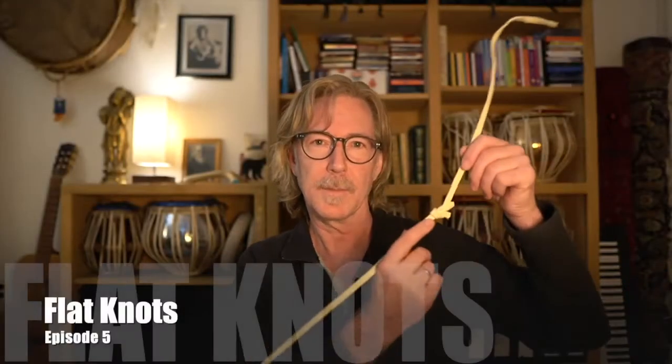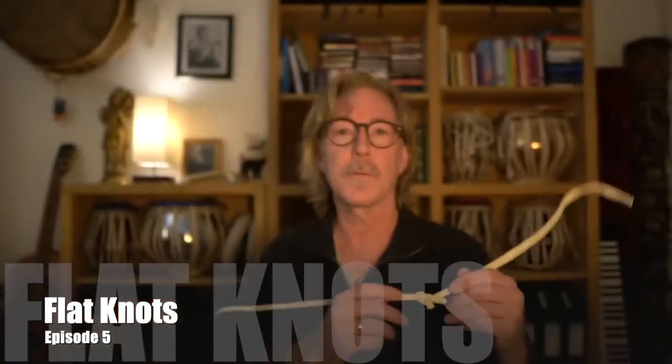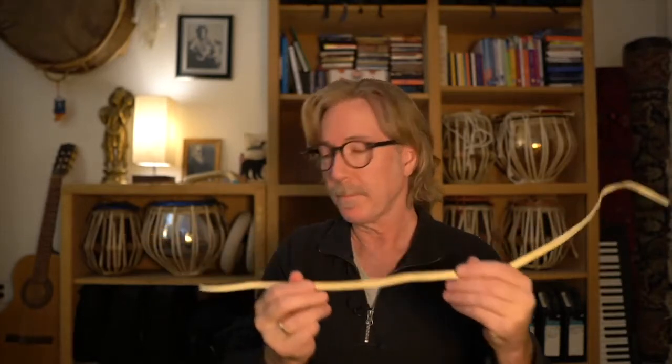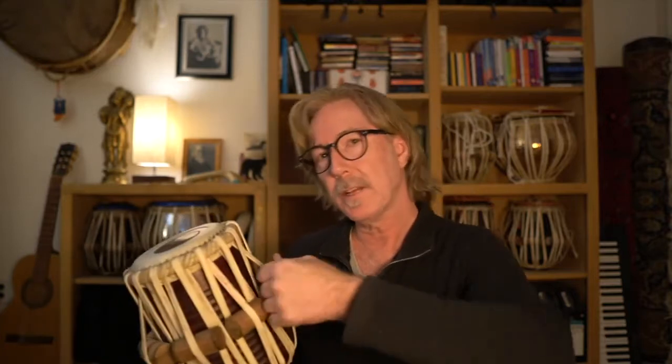Welcome. Today I'm going to show you how to make flat knots. These are not only important for tabla players to know how to make, but anybody working with rawhide or flat strapping. The tabla has a continuous 35 to 38 feet of strap, and occasionally when we're pulling it, it'll break, and we don't want to necessarily replace the whole thing or lose the tension in the drum. So this special knot will help us solve that problem.